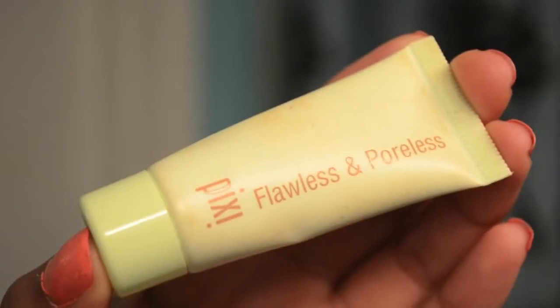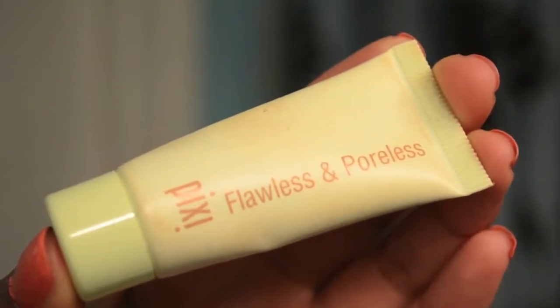For my makeup, I am seriously doing the bare minimum, but I still want to look decent. So I am starting off with priming my face with this Pixi Primer and I am just going ahead and rubbing that all over my face and dragging it down my neck.